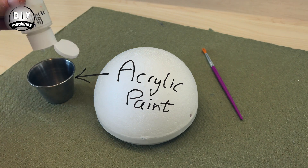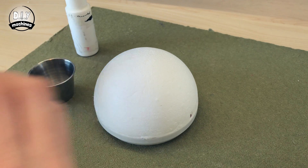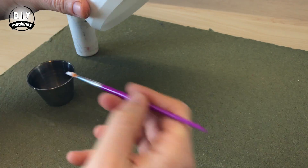Start by covering BB-8's head with several coats of white acrylic paint. This will help to blend in the various different white materials we've used in constructing his head.